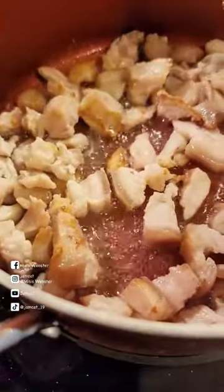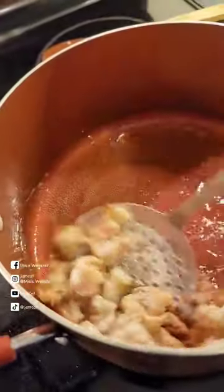We also need lots of pork fats. After it's a bit brown, remove half of the pork fats.